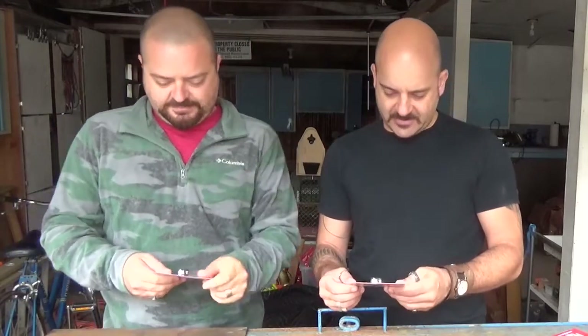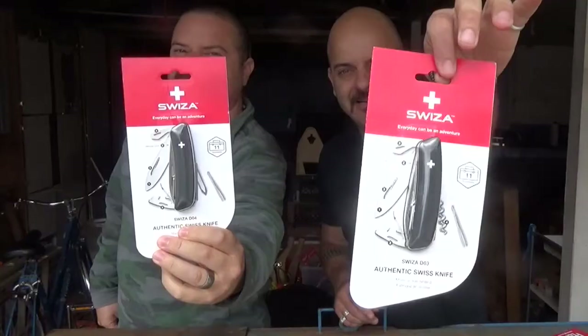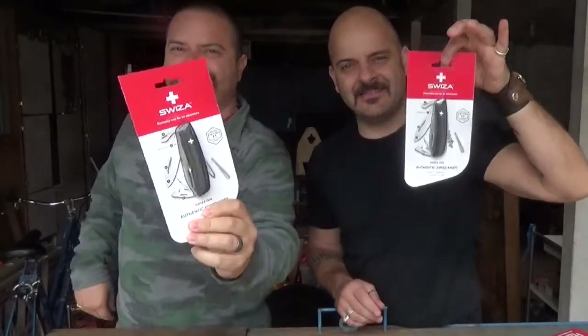This is called the Suiza — an authentic Swiss knife. This one is mine; they gave me the one with the corkscrew on it. His is basically the same knife except it has a Phillips head screwdriver in the same spot. They also have one that's a tricked-out version — there are a few different levels. This is the DO4, this is the DO3. There are different levels: just a knife, knife and one tool, knife and three tools. There's probably a DO1 and DO2, and maybe even a DO5 and 6.